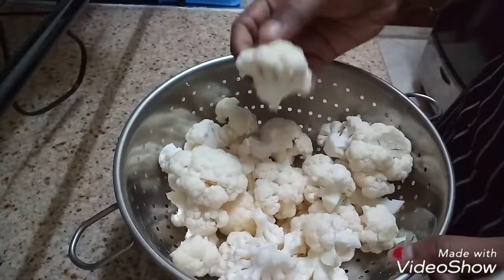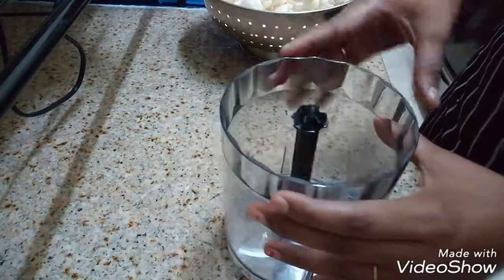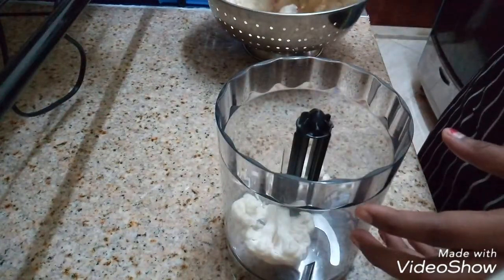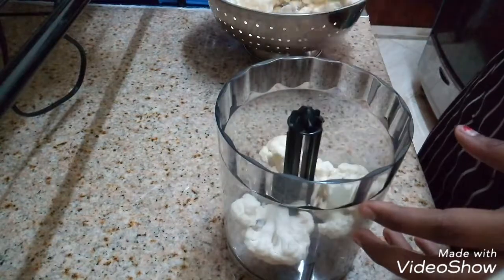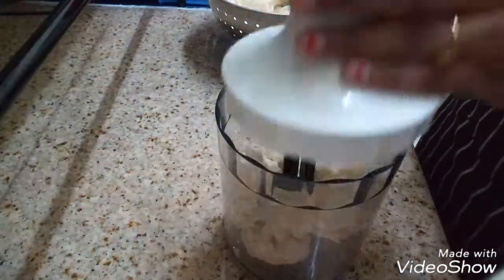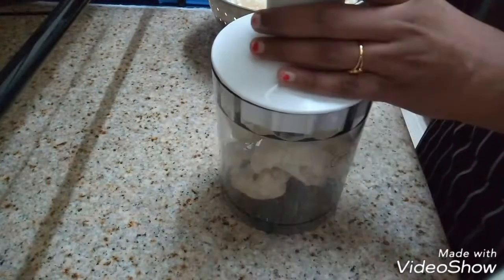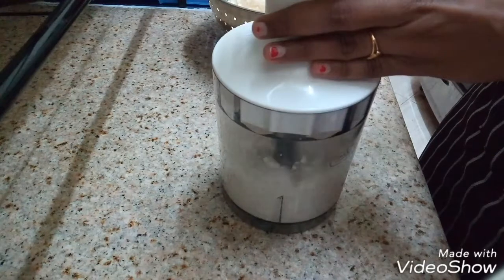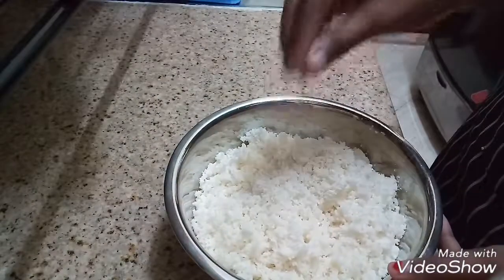Cut the cauliflower into small florets and then wash it. Now take a blender or a mixy jar, add these florets and grind it without adding any water. After you grind it, it looks like rice, same like this.